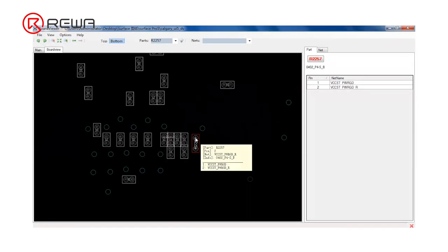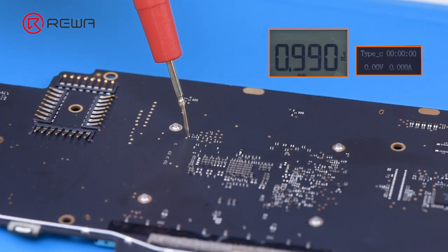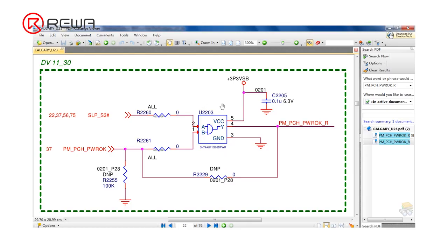Open the bitmap to search R2257. Supply power to the motherboard and measure the voltage of pin 2 of R2257. The voltage is 0.99 which is normal. Open the drawing to search PMPCH PROC R. The signal is from U2203, generated from SLPS3 and PMPCH PROC.